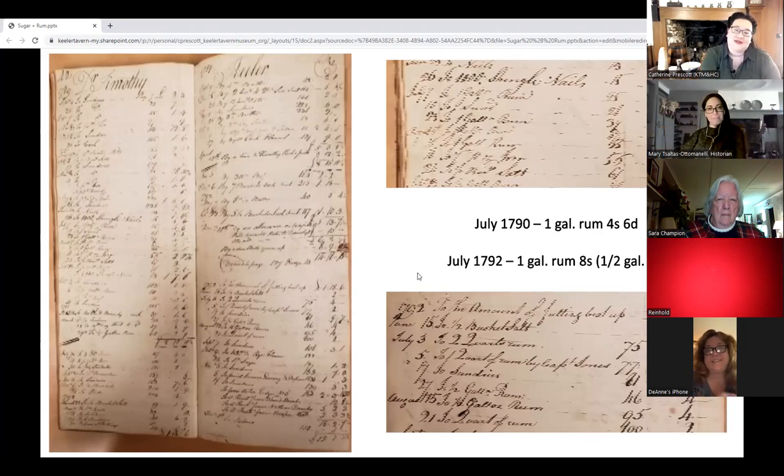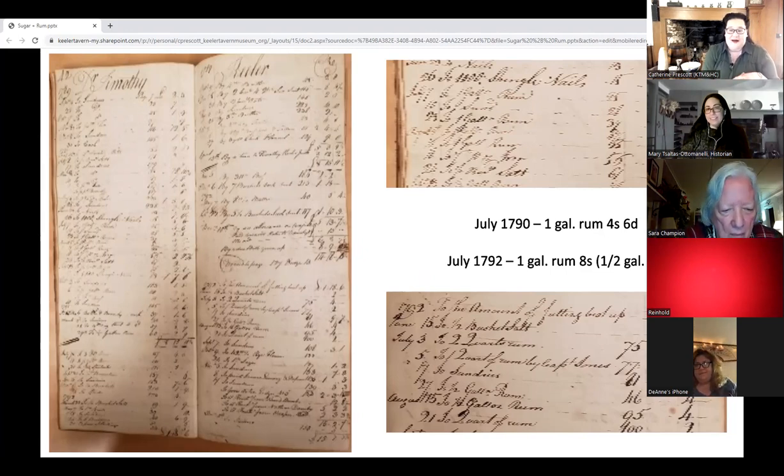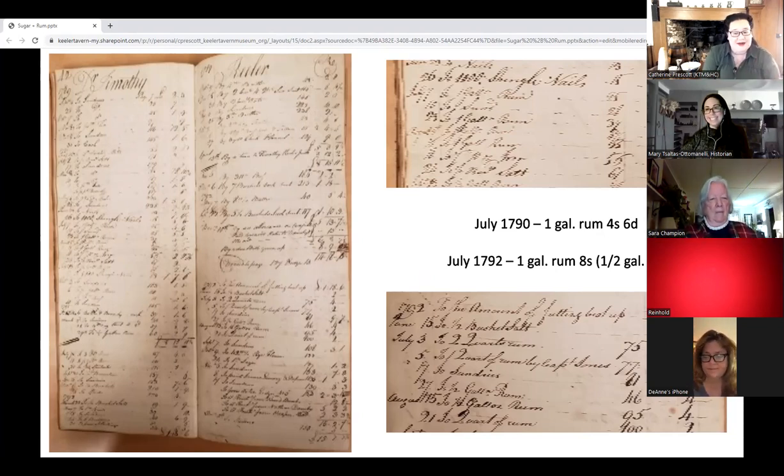I am setting up some transcription opportunities for these ledgers — a project that folks will be able to do from home over the computer. If anyone is interested, keep an eye out — we'll be announcing that soon. It'll be an opportunity to dig deeper into the ledgers.